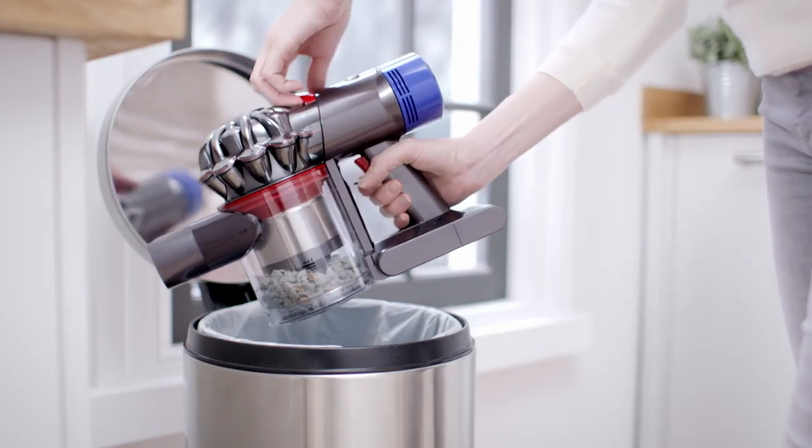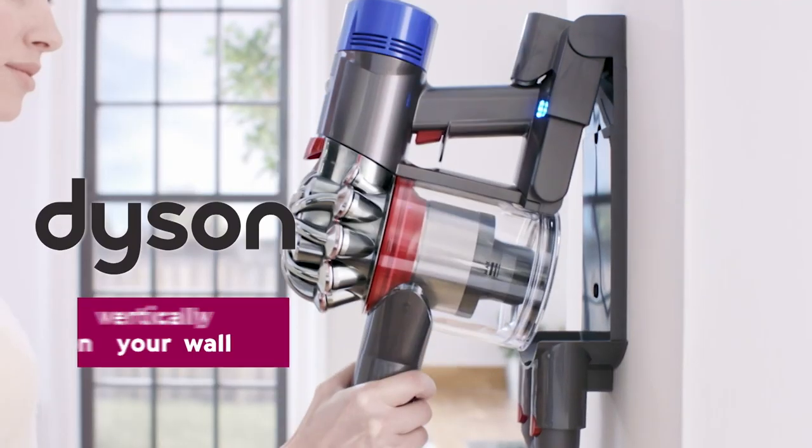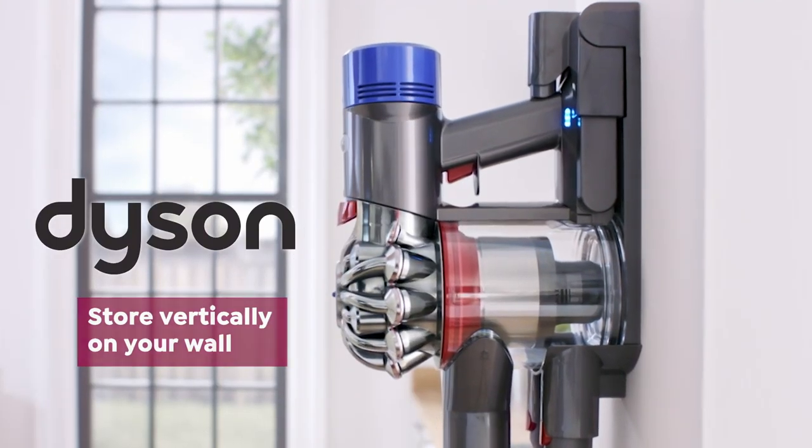When you're done, use the quick and hygienic dirt ejector to empty the canister. No messy bag. Best of all, store it vertically on your wall.